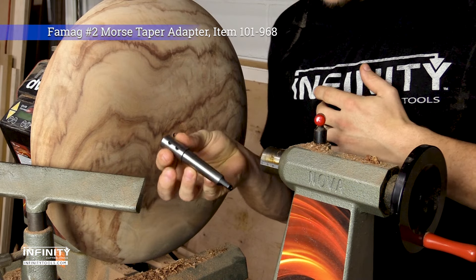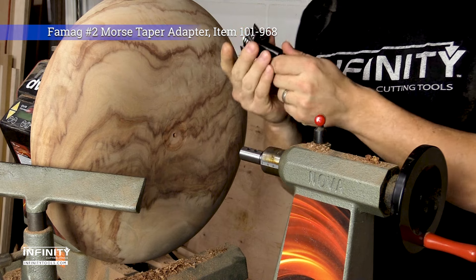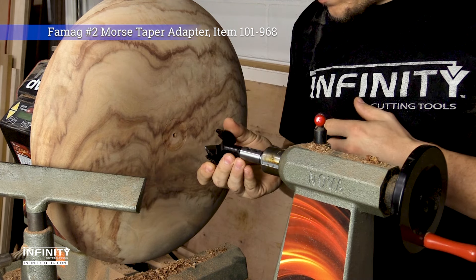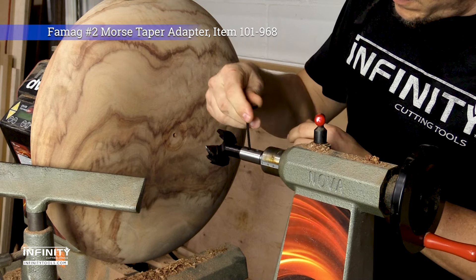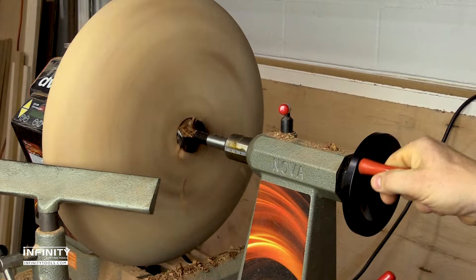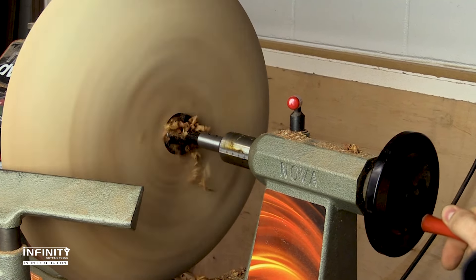For woodturners who perform drilling operations on their lathes, we offer a Famag No. 2 Morris taper adapter that works with all Bormax 2.0 Forstner bits with a 10mm hex shank. It also works with all of the Famag Forstner bit extensions, making it a perfect addition to any lathe with a No. 2 Morris taper compatible tailstock.